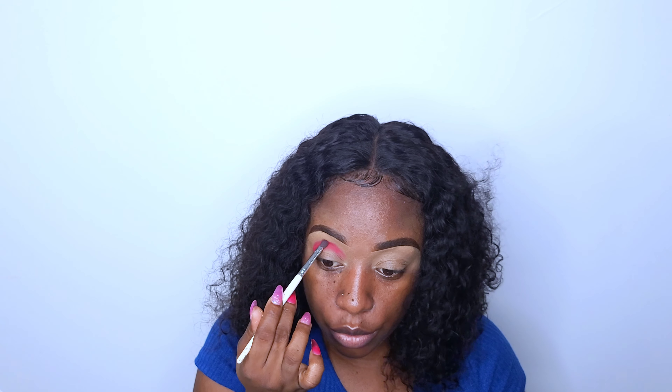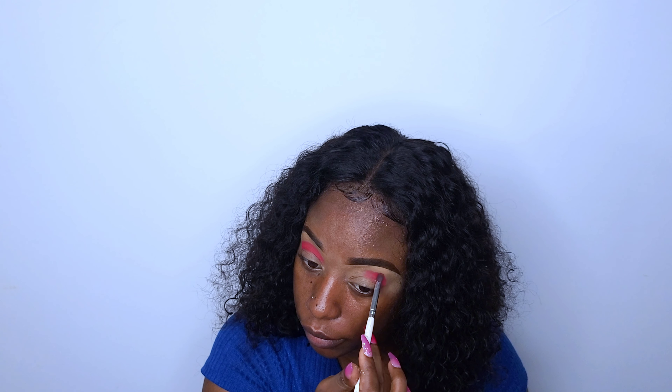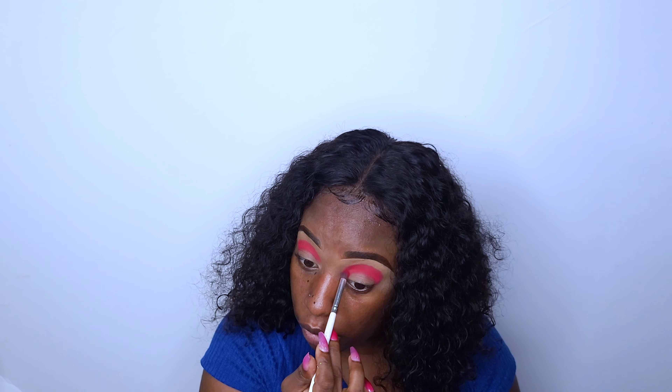So my original plan was not to do a cut crease, but looking at it now it looks like that is exactly where I'm heading. I wanted to do a no-cut-crease look, but this is starting to look like a cut crease. I am just going with the flow — I have no idea what look I want to do, but for some reason it looks like I'll be doing a cut crease.